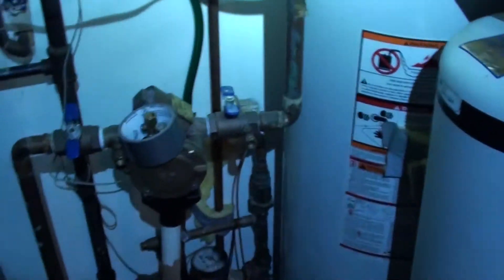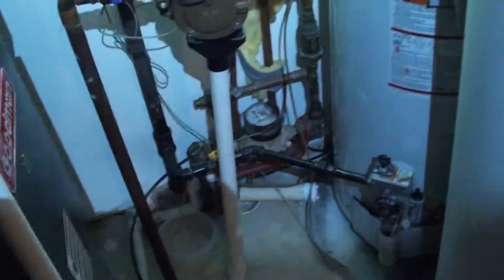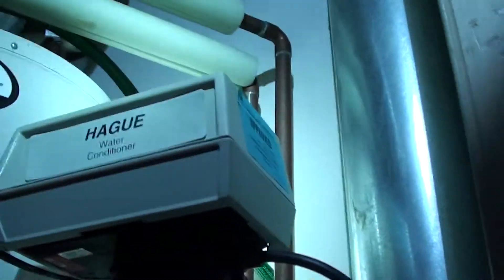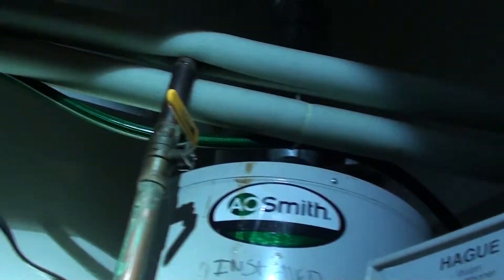Sometimes to a homeowner looking inside here trying to find your valves and which ones to shut off, it can be overwhelming. Normally in every application, if you look at your water meter or if you have a water softener, there's going to be some kind of bypass on a water softener, which may or may not shut off everything in the house.